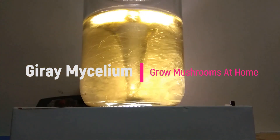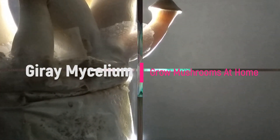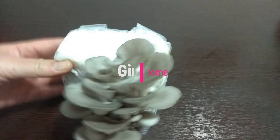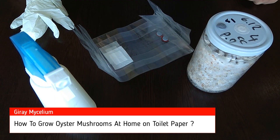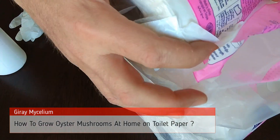We have grown this mushroom on toilet paper. If you're wondering how it's done, watch the whole video. Hello everyone, today we will do an interesting study — we will grow mushrooms in a bag, but we will use toilet paper instead of substrate.